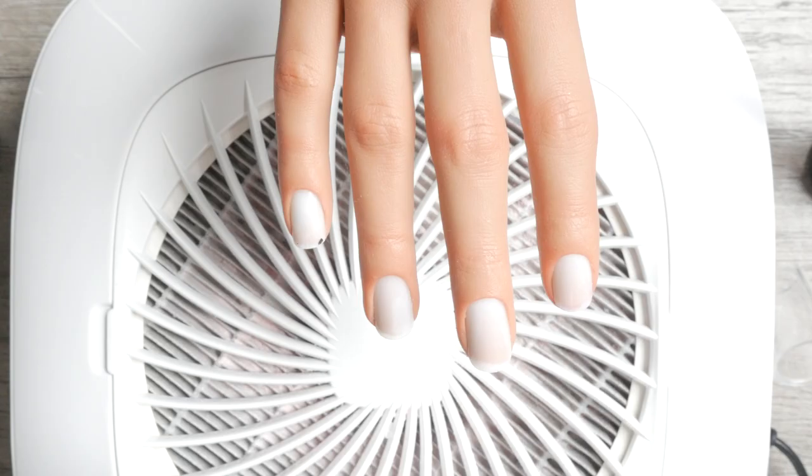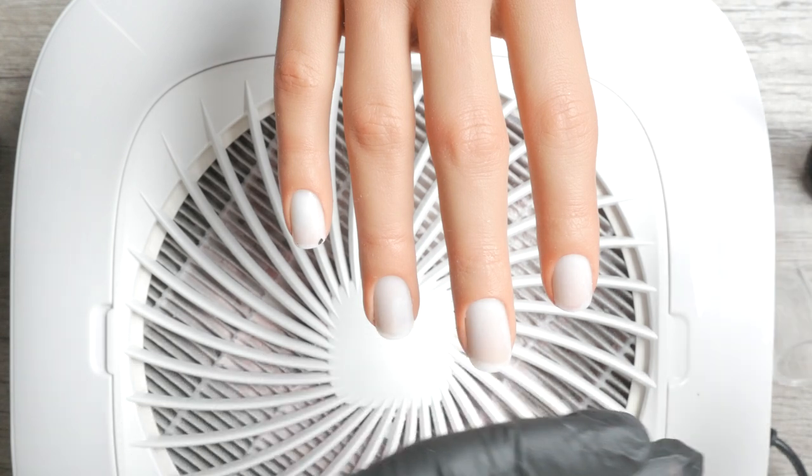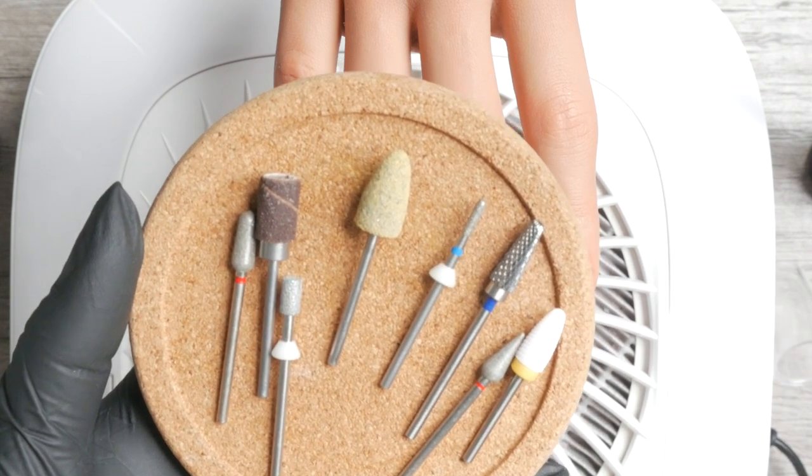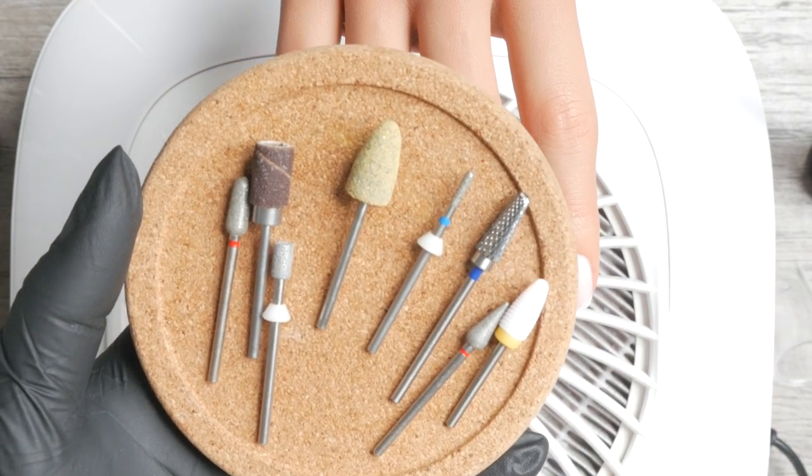Category number two for working with Japanese gels: cuticle prep bits. Here's where people go crazy picking up every cuticle bit that crosses their path — this was literally me. There are tiny bits, ball bits, cone bits, flame bits, and so on.